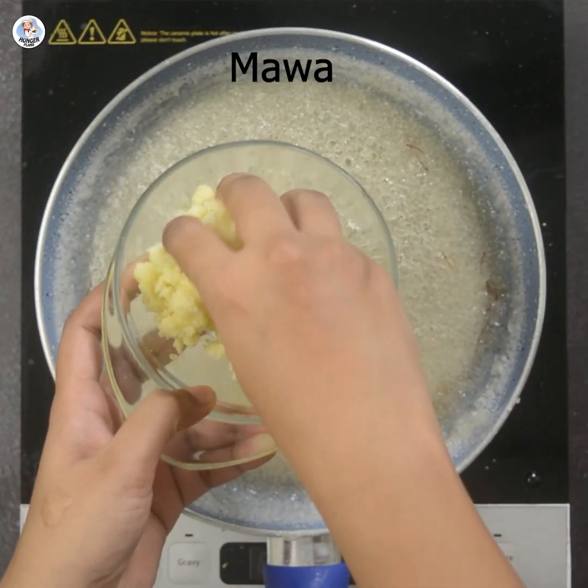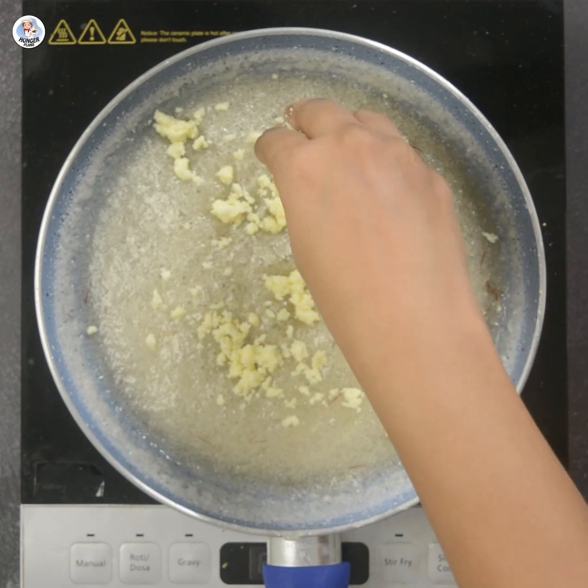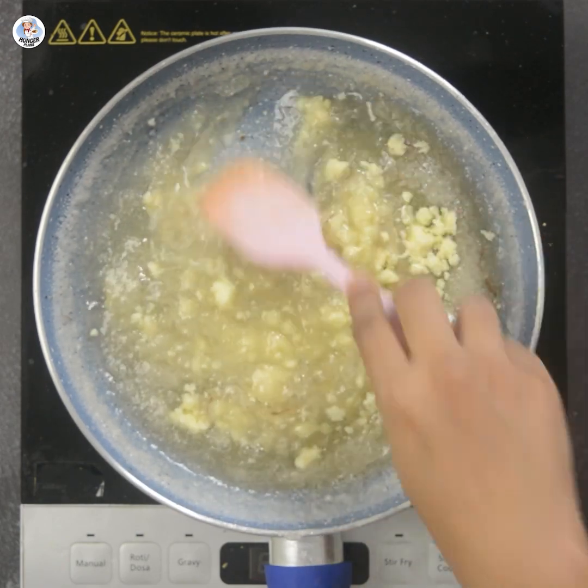Then add 1 cup of mawa — crush it and then add it. Mix it well and let it dissolve.